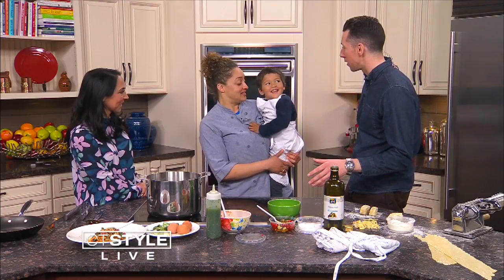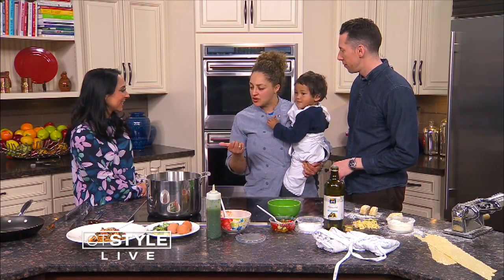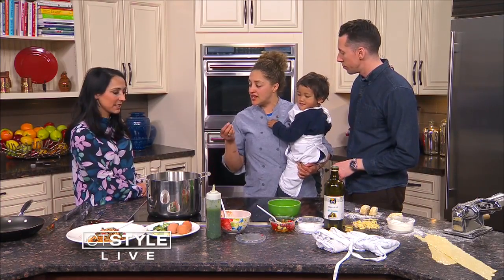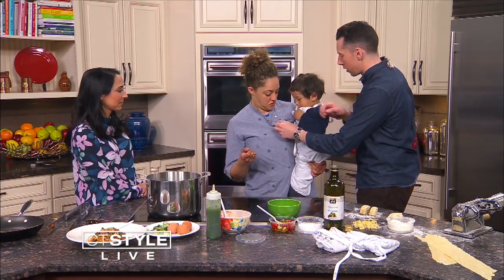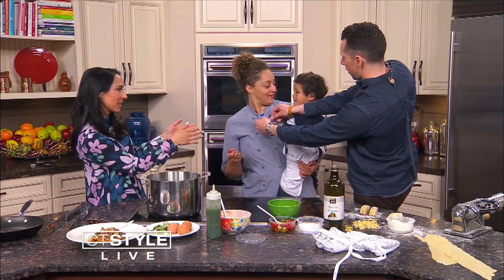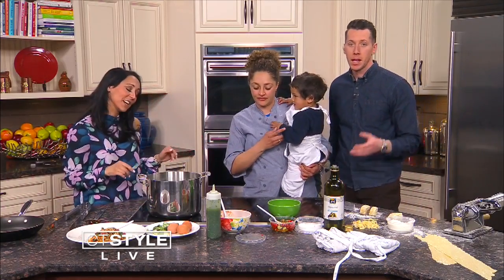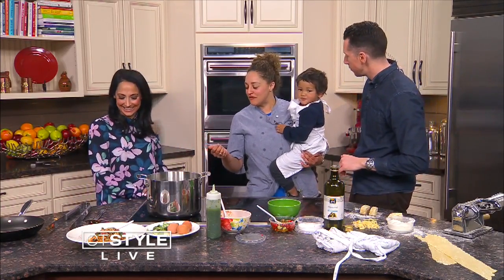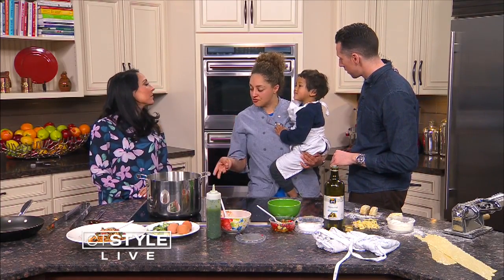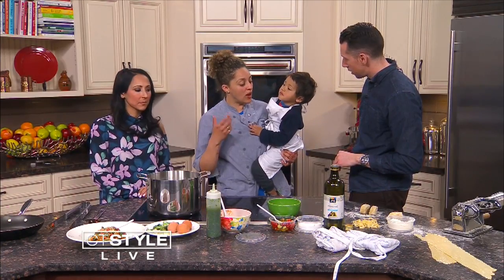We are making homemade pasta. It's really simple: two cups of flour, three eggs, a tablespoon of olive oil, and a teaspoon of salt.